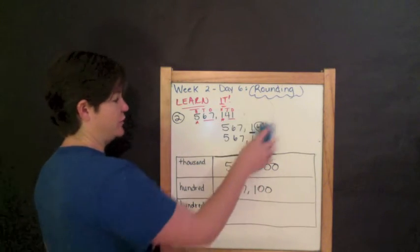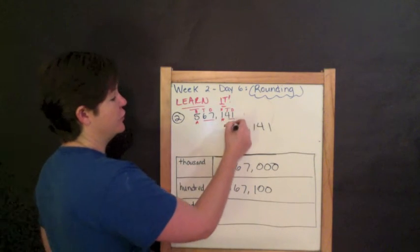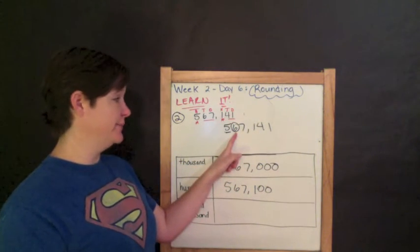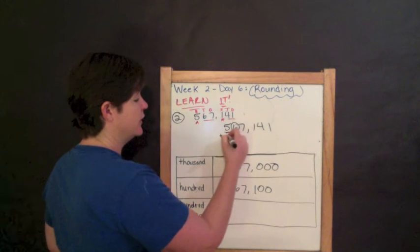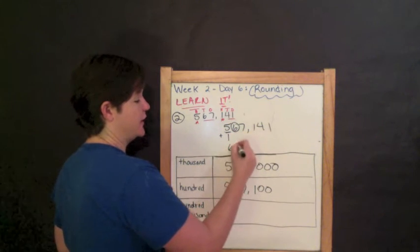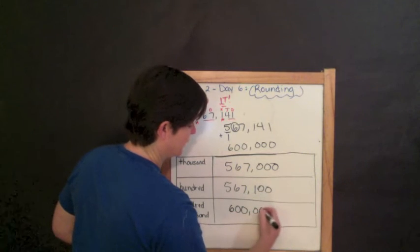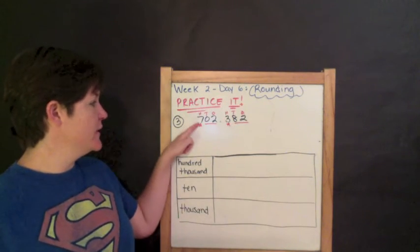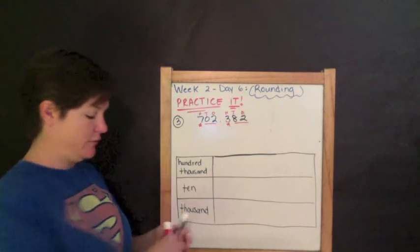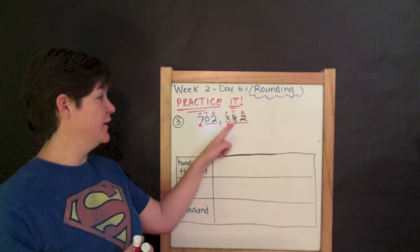And finally, I'm going to round 567,141 to the nearest hundred thousands place. The hundred thousands place — that would be my five. I circle the digit to the right; that's six. Six is five or more, so I add one to my rounding place — that's six. Everything else becomes zeros. Six hundred thousand.